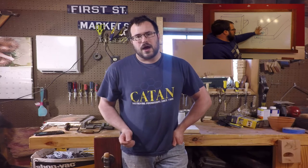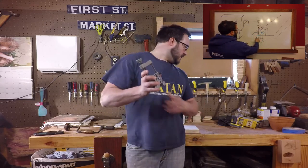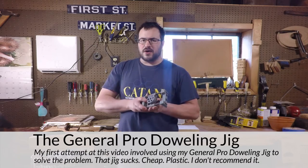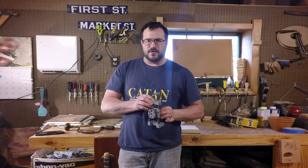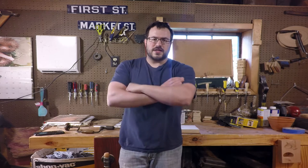This is actually my second attempt at making this video. The first time around I took his suggestion very literally, got on the whiteboard with the markers, and started trying to engineer some solution to this problem. What I realized was that what I ended up drawing on the whiteboard was a wooden version of the doweling jig that I already have right here — this is a General Pro doweling jig. I came out here and started experimenting with it and creating another version of it, and it reminded me why I hate this doweling jig to begin with.